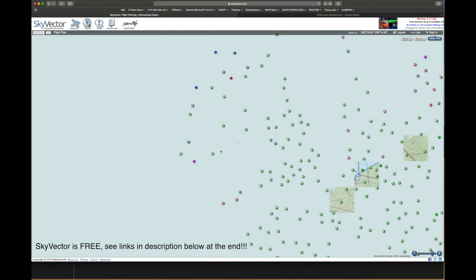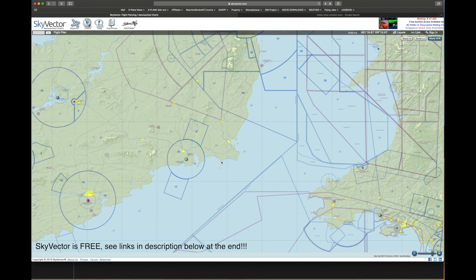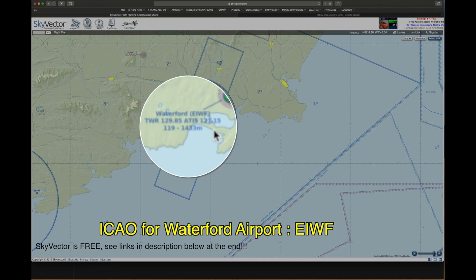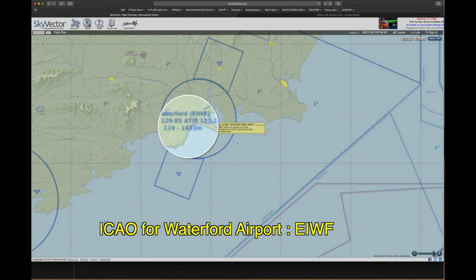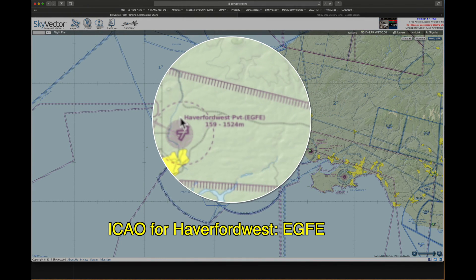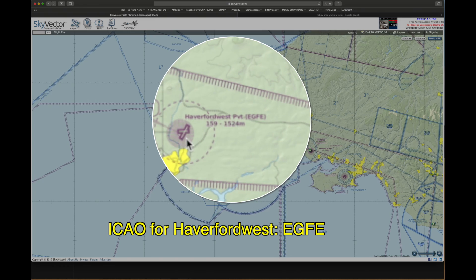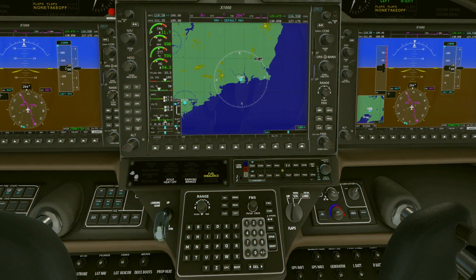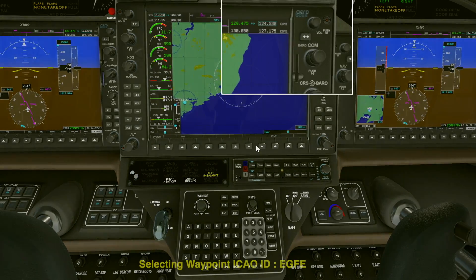But how do we know what is the code for the airfield we're at? There's a thing called an ICAO code. We're going from Waterford, which is Echo India Whiskey Foxtrot — EIWF. Skyvector is free and I'm going to put a link down below. We've gone to Haverford West — EGFE, Echo Golf Foxtrot Echo. Let's plug all this into the GPS.